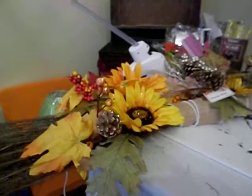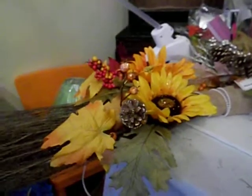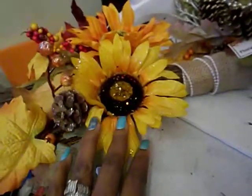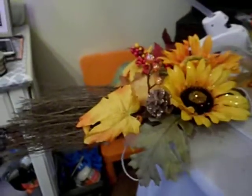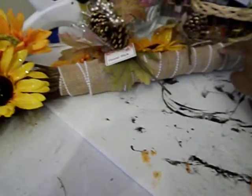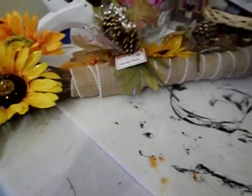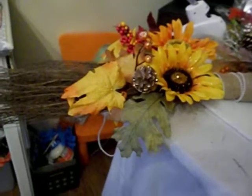Hello guys, welcome back to my channel. Today I'll be showing y'all how I'm putting this fall broom arrangement together. I already started placing my picks inside the broom — these picks came from Dollar General, they're really pretty with the pine cones and berries in them. I used this burlap with little pearl beads on it and wrapped the bottom of the broom handle with it. I picked up my camera to make a quick video of it.